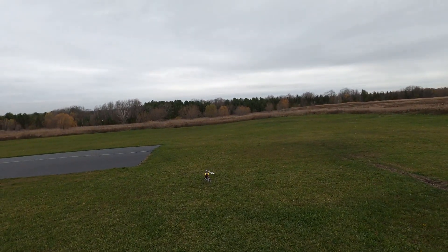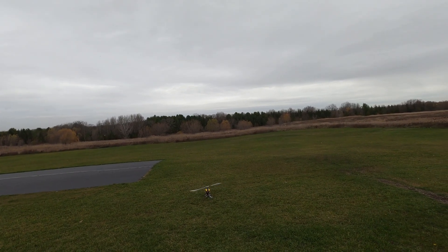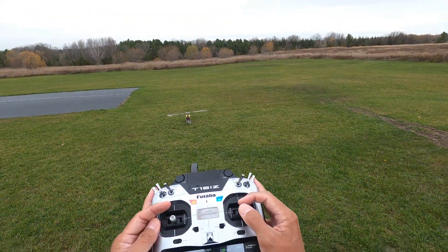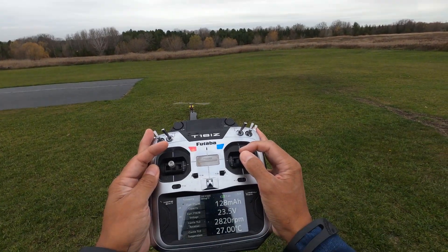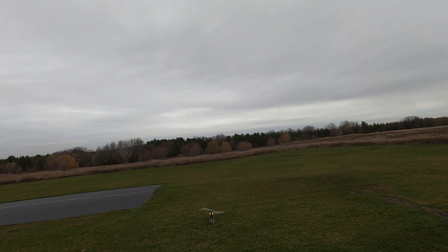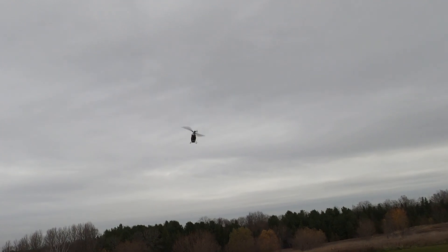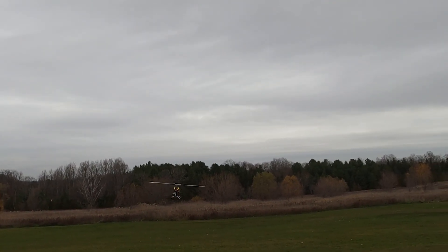Looking at the transmitter — this is normal mode. I don't know how it's going to react with the tail because I haven't really run these head speeds before. You can see 2400, 2460 — so it's around 2400. In idle up 1 we have around 2600, and in idle up 3 we're getting 2800. Let's try normal mode since that's 2400, which is what it was maxing out at before. The tail seems to be holding fine here. When I do a pitch pump the tail kicks to the right.